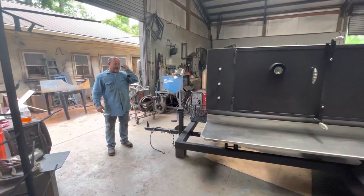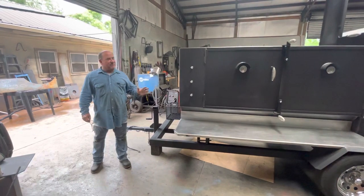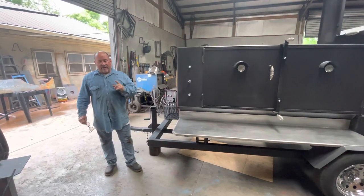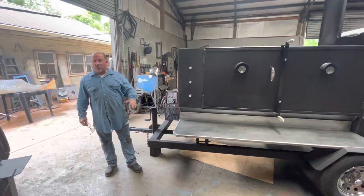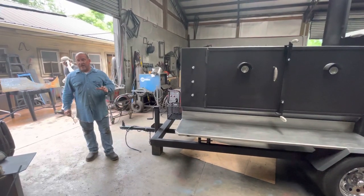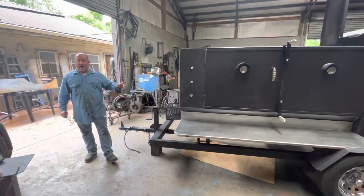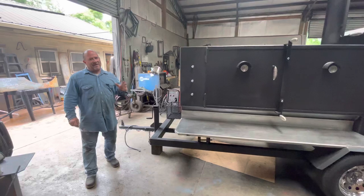All right, this is Paul with Shirley Publications in South Dakota, Alabama. Doing a quick video for Mr. Dale Jones — Jason and Dale Jones. They bought a 30 by 85 cooker. This cooker will be used for numerous things. He caters a lot. This cooker will also be used to further the kingdom of God. He is a pastor — or I should say Jason does a ministry thing.